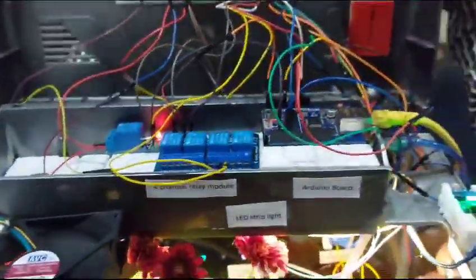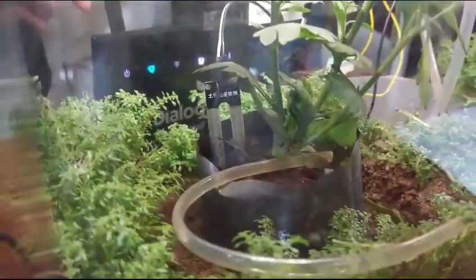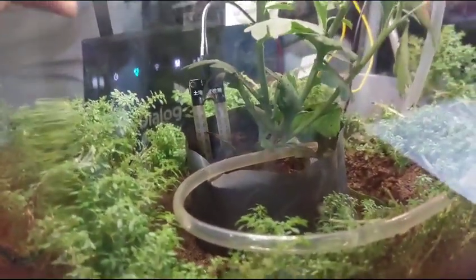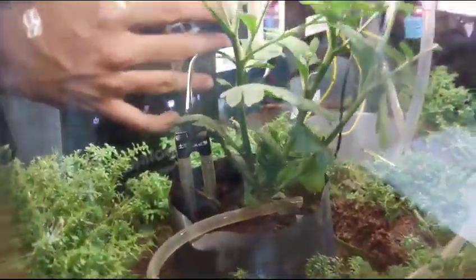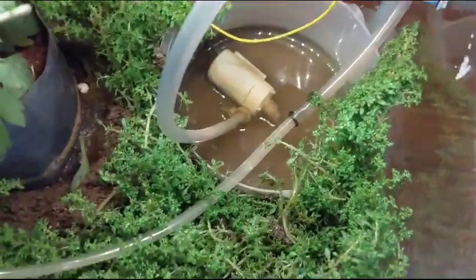The next system is the soil moisture system. You can see the soil moisture pin in there. It will detect the water level of the soil and give a signal to the soil moisture sensor, which will then send the signal to the Arduino.